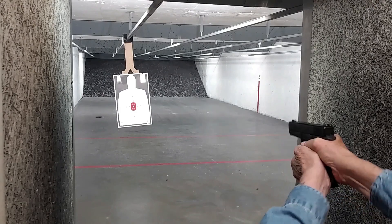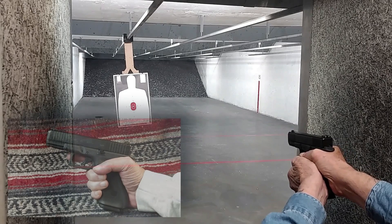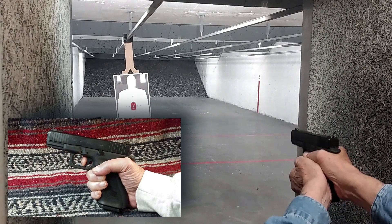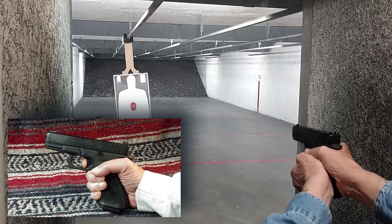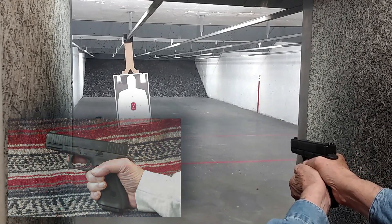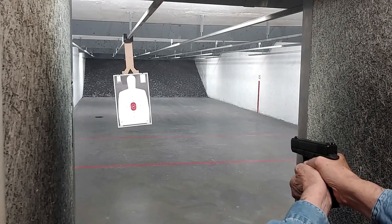The trigger is probably the best of any Glock pistol that I've handled. It simply rolls through the pull rather than meeting a wall, which is common to most Glock pistols. That roll makes for a very consistent trigger pull, and that aids in the accuracy department. My shooting companions who shot the G-45 were also impressed by the trigger.